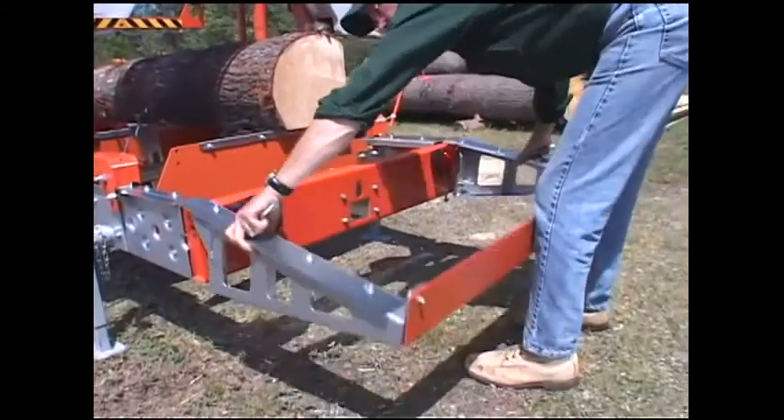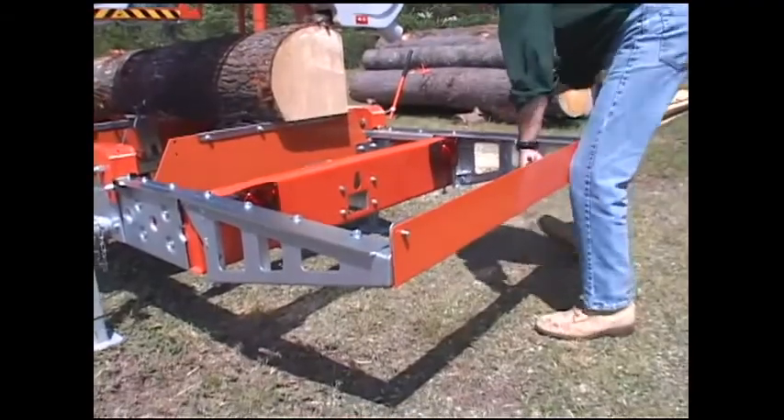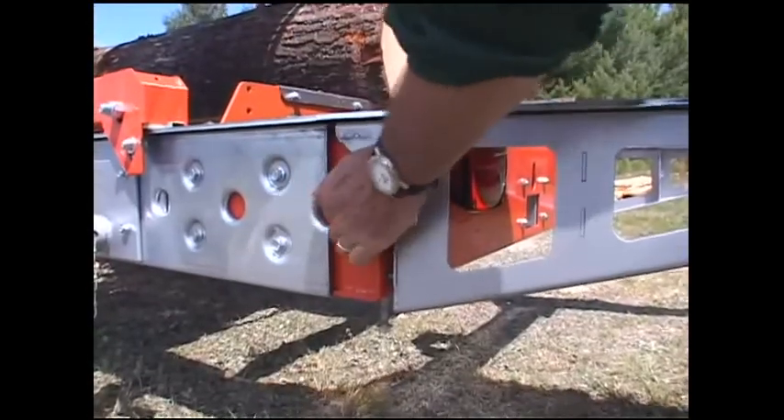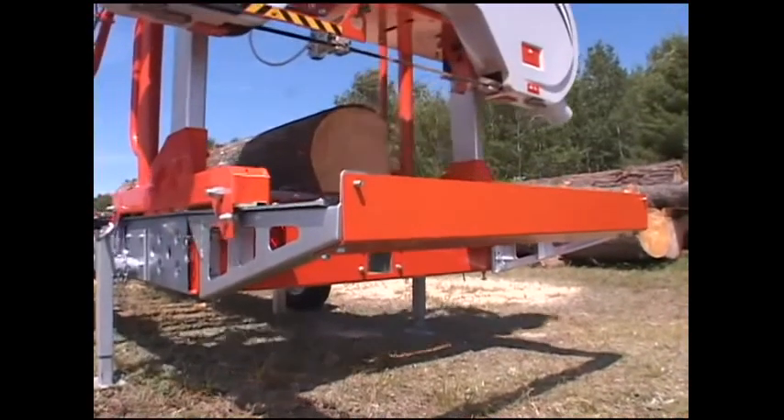Add extra length to your log deck with quick-connect bed extensions to temporarily extend your bed. These are ideal for milling longer logs on trailer-equipped Lumber Mates.